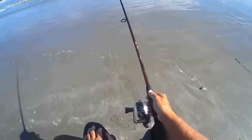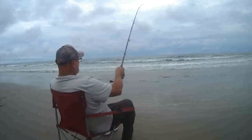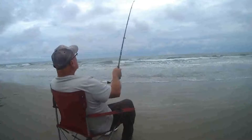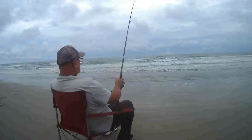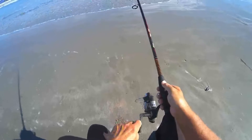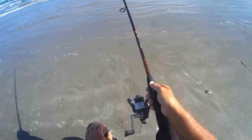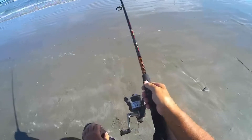It wasn't too crowded on the beach — not too bad at all. I only have my bait rod, I'm just experimenting with things. The next video should be with my 12-foot rod. After I catch the bait fish, I'll put them on the big circle hook, cast it out, and see what's out there. But first things first, you gotta catch the bait.